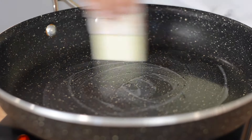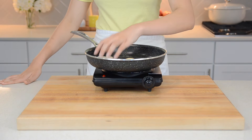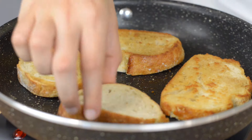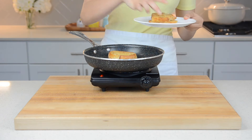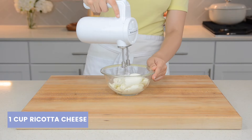Now we're going to toast the bread. Heat a large pan over medium-high heat and swirl in some butter. Place your slices into the hot pan, then flip and repeat.